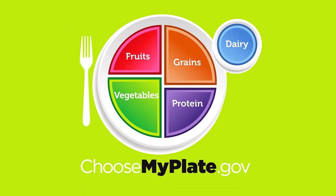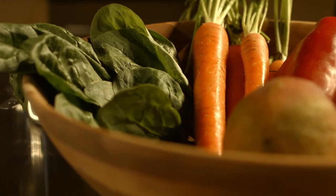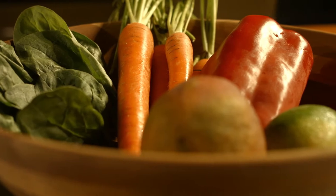The My Plate icon illustrates a place setting for a meal and encourages you to think about filling your plate with all the food groups. One thing to remember about the My Plate icon is it doesn't show the whole picture — an important thing you could miss is the importance of variety within each food group, especially fruits and vegetables.